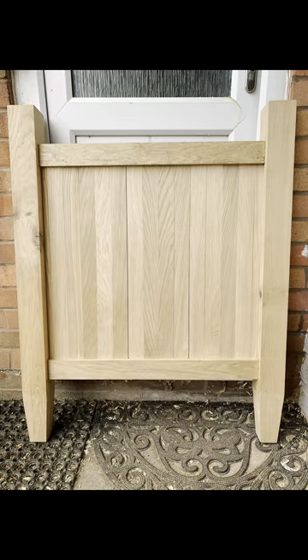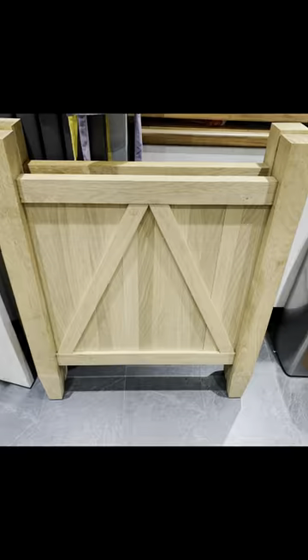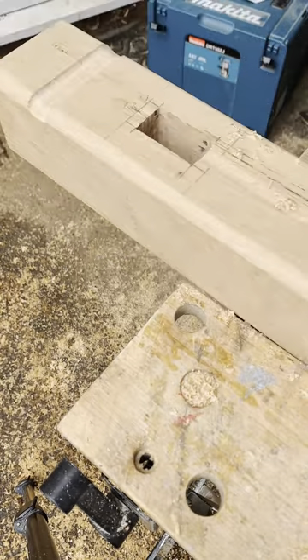There you have it — the two sides, one without the cross braces and the other one with, which just adds a bit of strength to that paneling. I really wanted to add a bit of detail to the ends of the posts.